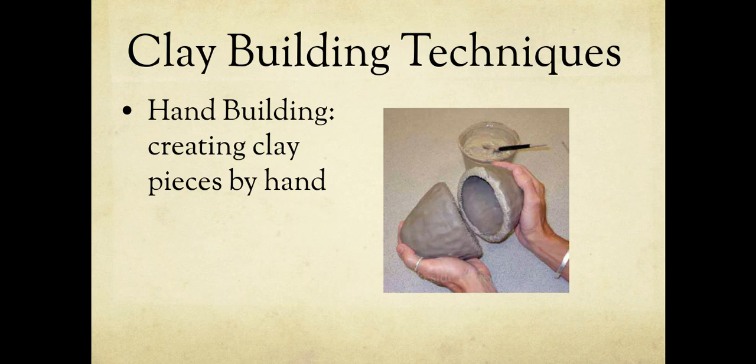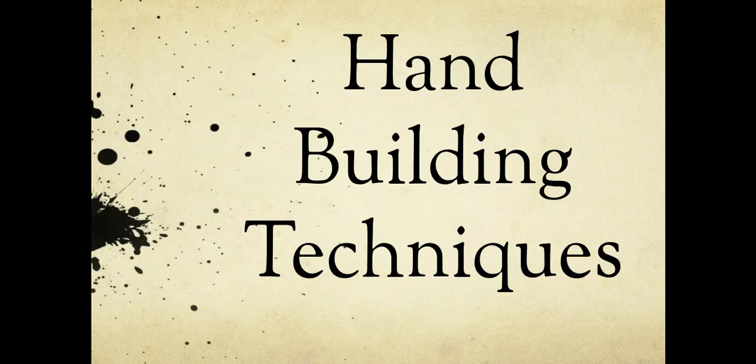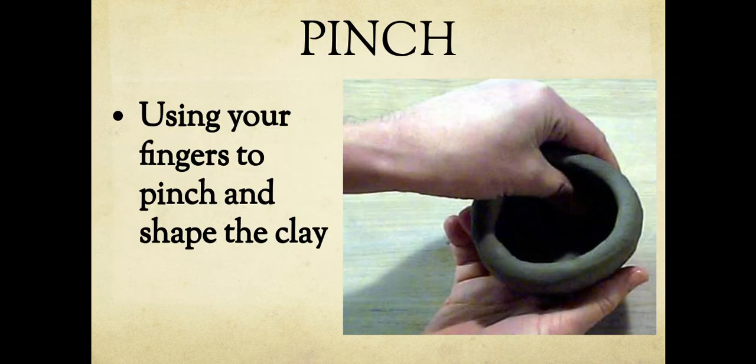That's how you do a wheel throw. Wheels are very expensive, which is why we don't have any in our room — we do hand building instead. Hand building is creating clay by hand. There are three ways: the first is the pinch method. Most of you have probably made a pinch pot in elementary school. A pinch pot uses your fingers to pinch and shape the clay — you're using the pressure of your fingers, similar to the wheel, but holding it in your hand.